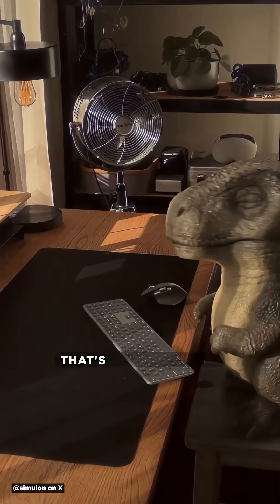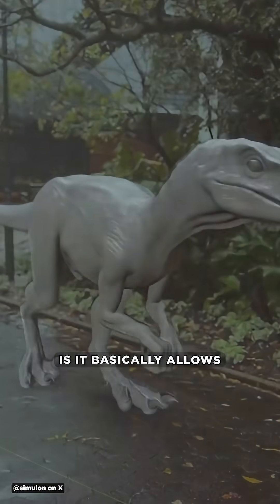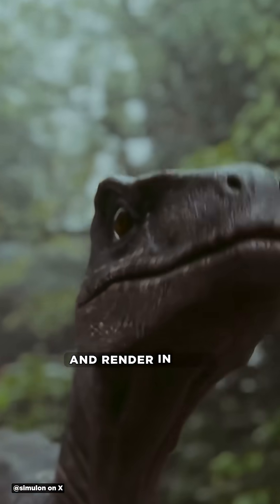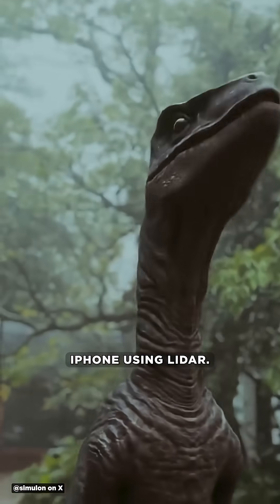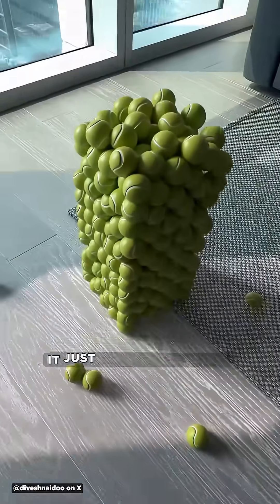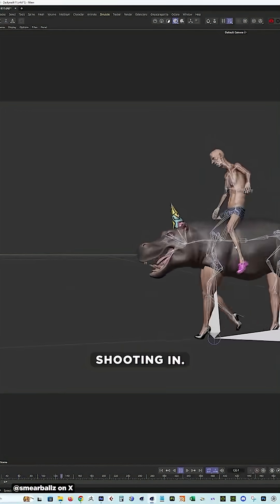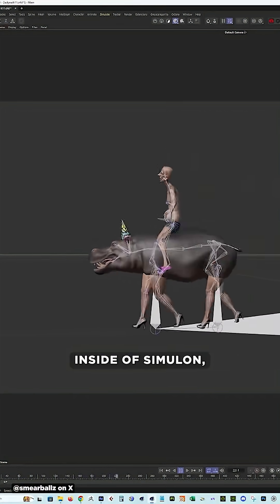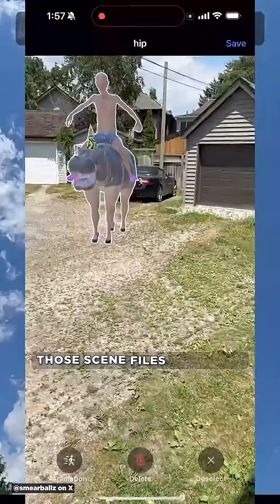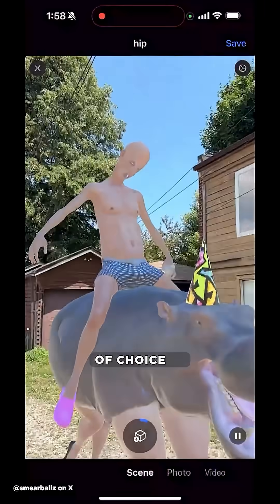Simulon is an AR app that's just opened up to the public. What this app does is it basically allows you to shoot, track, and HDR light and render in your iPhone using LiDAR. You can take 3D models, composite them into your scene and light everything really nicely using the environment that you're shooting. You can render completely in the cloud inside Simulon, and using the Simulon bridge, you can actually bring those scene files back into Blender or Cinema 4D, whatever your DCC of choice is.